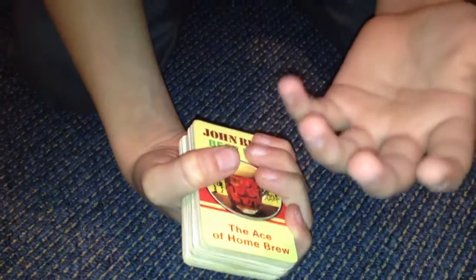Now what I want you to do is to tell me when to stop. Stop. There. So he could have placed it anywhere that he wanted. So now this card is going to go behind my back for one second. And when I turn it around, it'll be the card that Max chose.